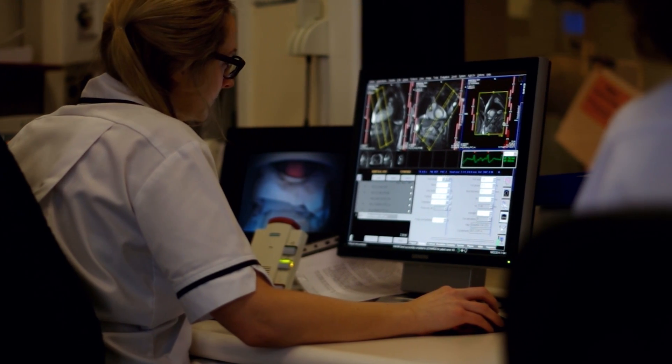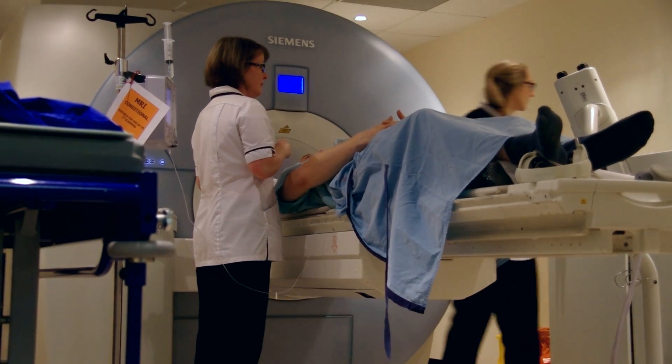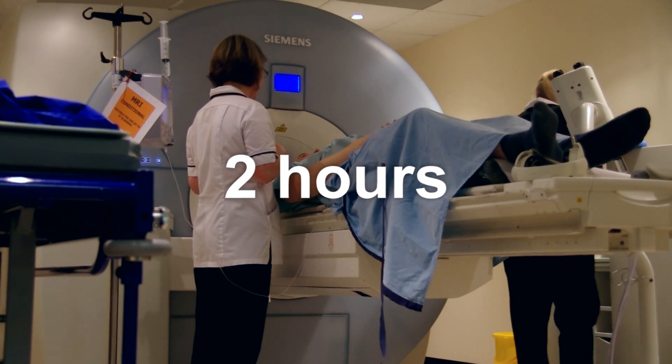It's a technical process so it does take quite a long time. You can expect to be in the scanner for 30 to 40 minutes and in the department for up to two hours.